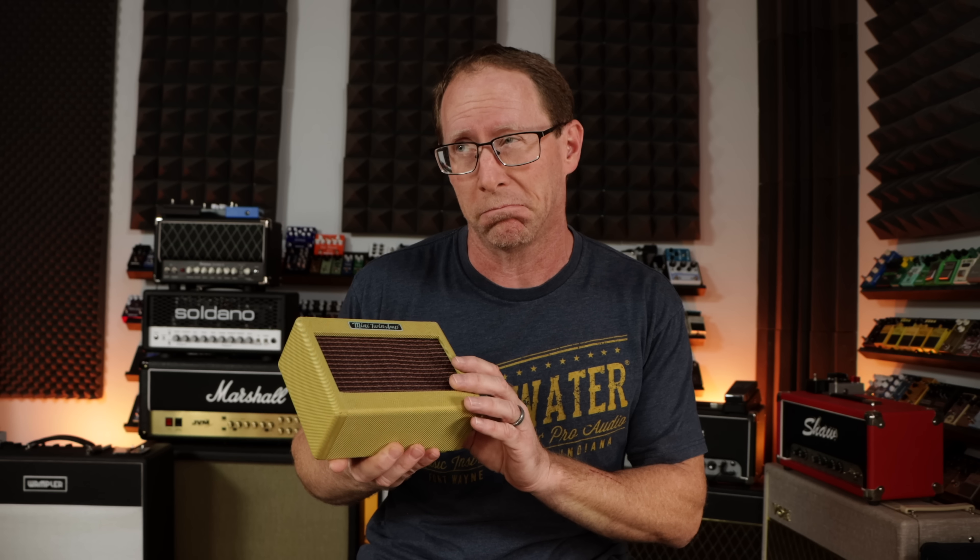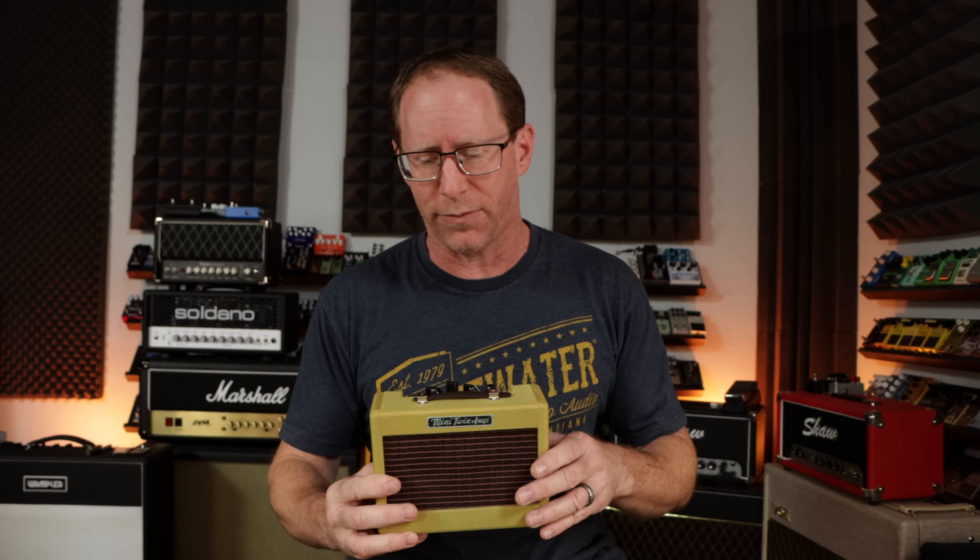But then I thought — what if I actually took this amp and modified it so I could actually use it that way? That struck me as something pretty fun and entertaining to do. So here's what we did.